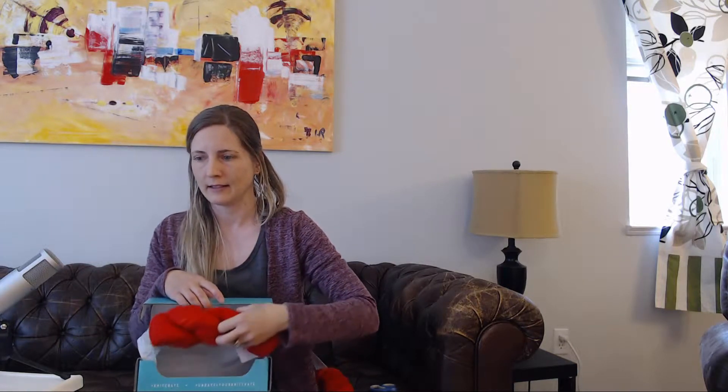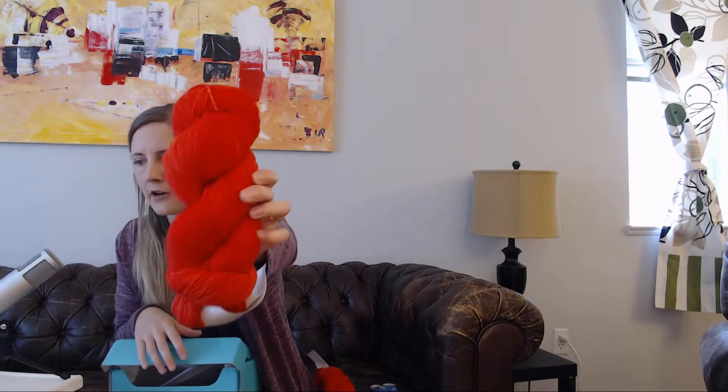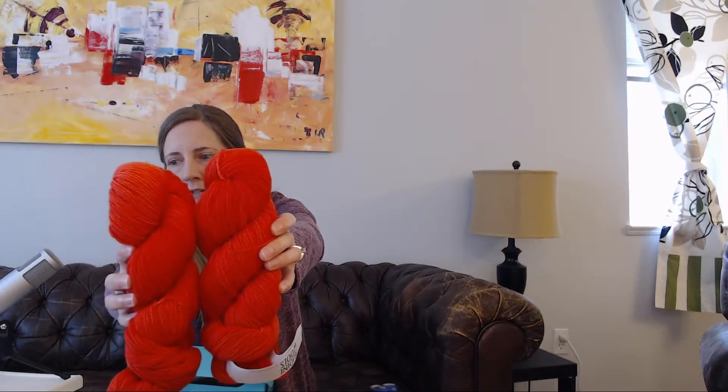I'm assuming the other one should be identical — yeah, it's the same kind of red. And there is a little bit of lighter color throughout the darker. I don't know if you can tell, but it does have lighter kind of streaks through it. Beautiful, beautiful colors. I can't wait to see what patterns they suggest.